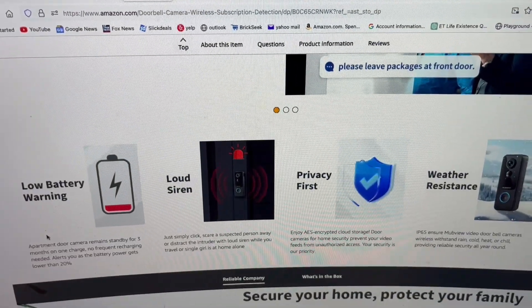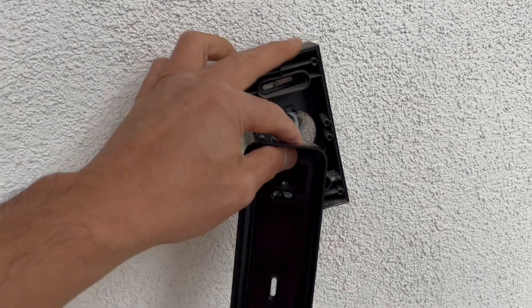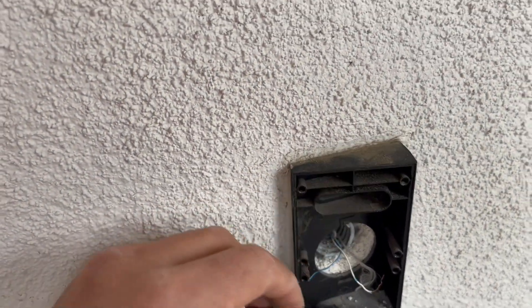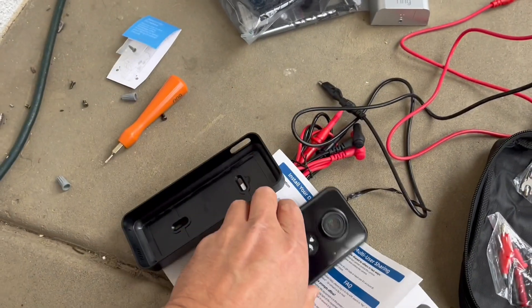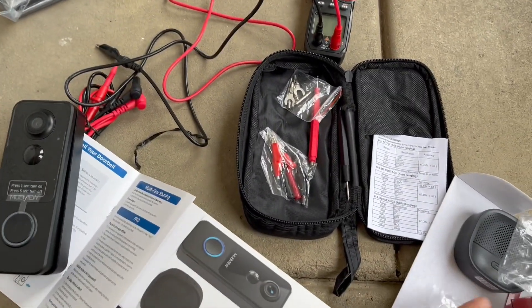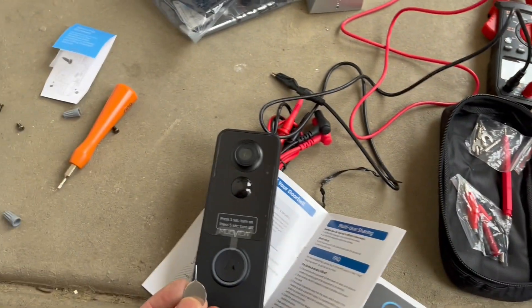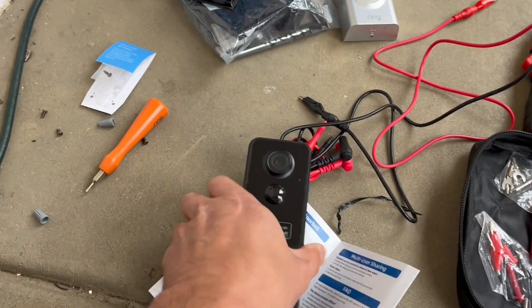Alright, to the outside — let's give it a shot. I removed the Ring doorbell and I'm going to keep the slanted mount on and just mount the new one right over it. It came in, and you use this pin and poke it in the hole to release it — that's how it releases.